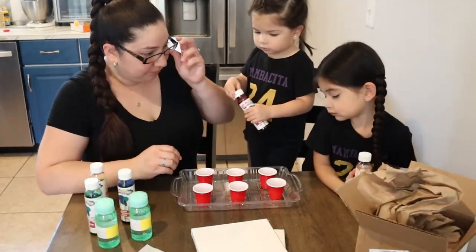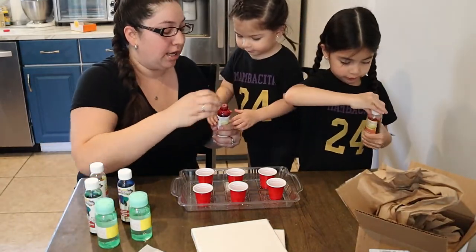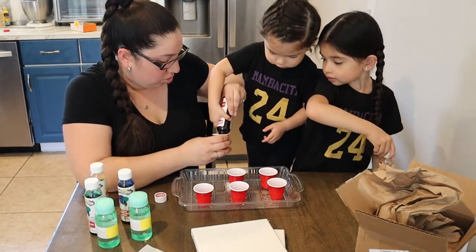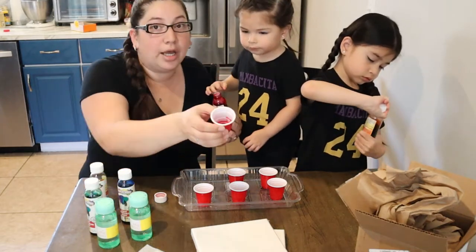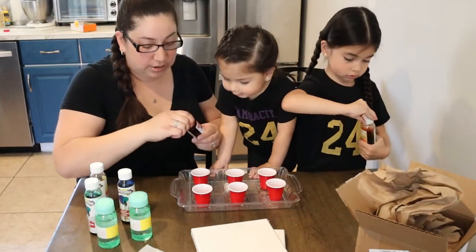Ready? What color would you want? Red. Okay, right here. I don't want to put too much because it's going to dilute the bubbles, but I wanted to get the colors.